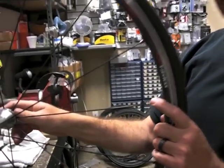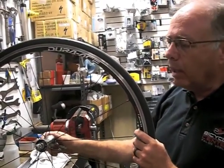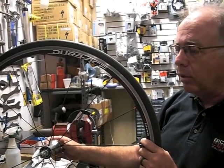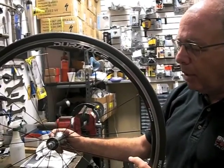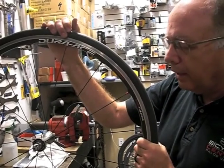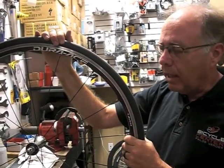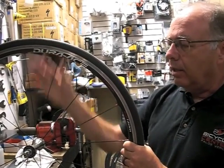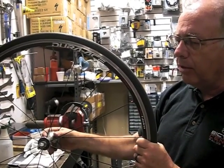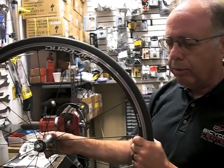Wheel damage can happen to any of us. All it takes is a fall in a criterium, just even riding with your buddies — you can hit something in the road and damage the wheel. A lot less chance of us being able to make the repair. So that's why we're going to advise: if you have a bike with a wheel like this, go ahead and get a set of training wheels that you can run day in and day out, and use these for your events — whether you're a touring cyclist doing a double century, you're going to do your first crit, whatever. Keep these wheels for that.